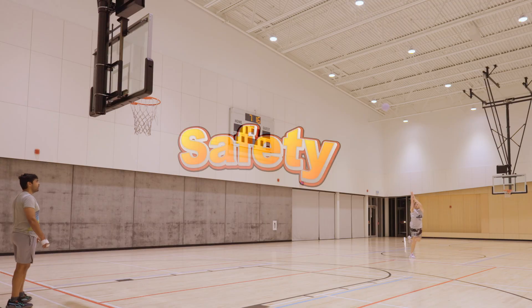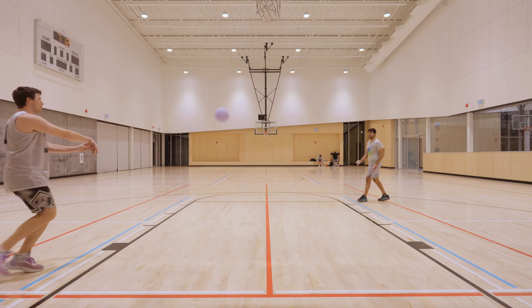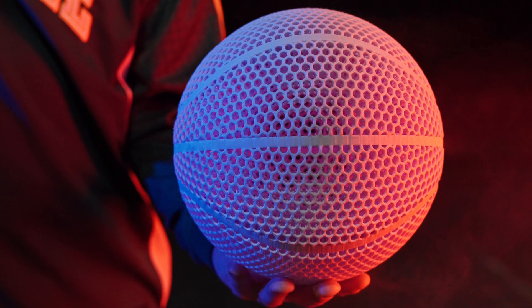Which brings us to safety. I noticed this while passing the ball to someone else in the gym — this ball is quite hard, so getting hit in the face with it in an accidental play would not be fun.